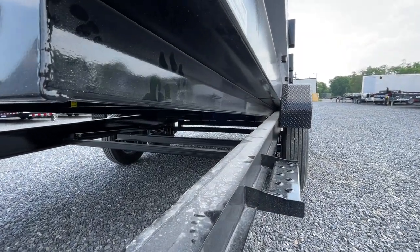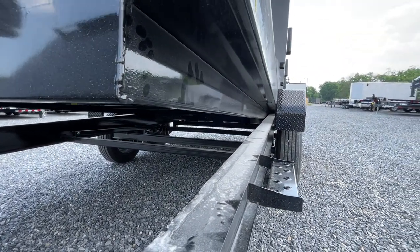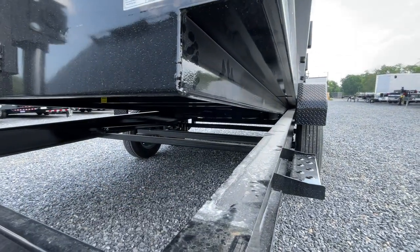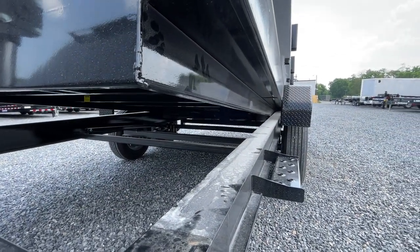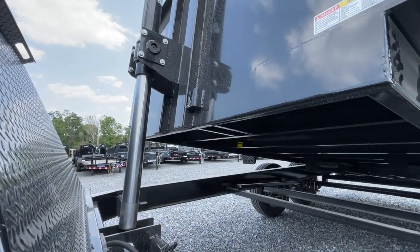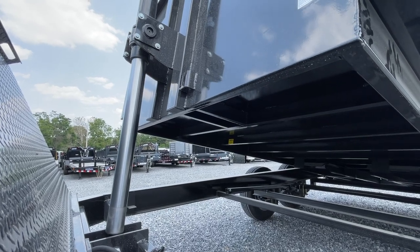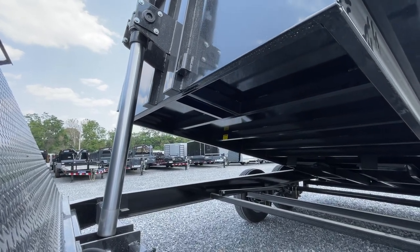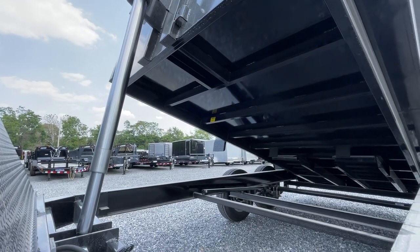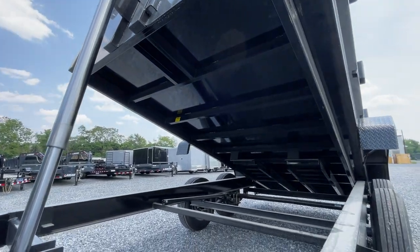I want to show you this — this is the nestled bed frame I was referring to. You'll notice the bed frame sits inside the I-beam. That's what allows you to get down even lower than normal. Telescopic hoist is a three-stage. We are in stage one, about to hit stage two — it'll get a little quicker. There you go. A little louder, and it'll do that till we get to stage three.